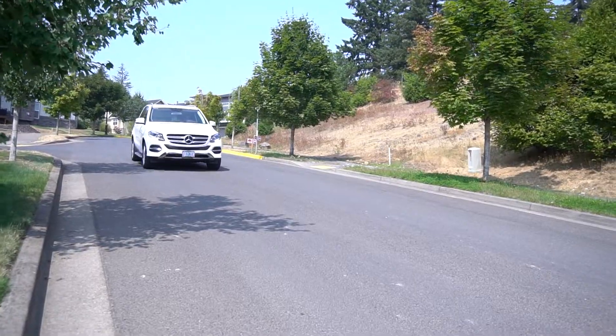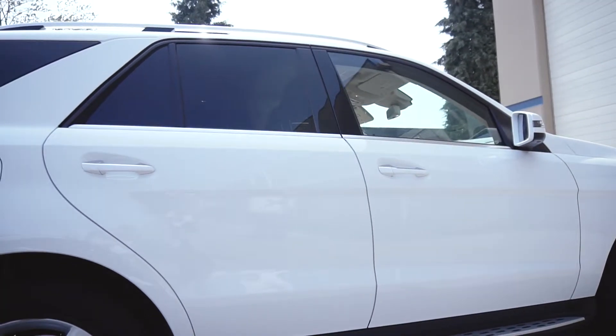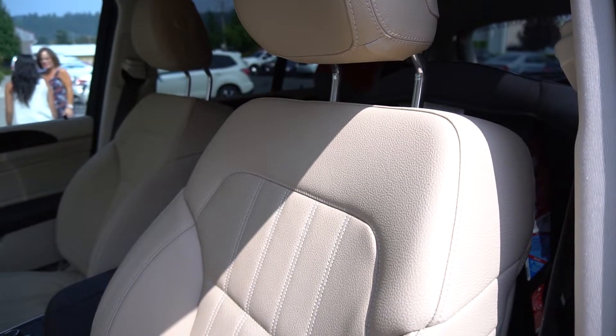The GLE 350 is the newer version of the ML 350, if you guys are familiar with that car. Mercedes SUVs in general are one of the best, and that's the reason why I love them — because not only is it one of the safest cars, it is so quiet, very luxurious, and it has a lot of room.